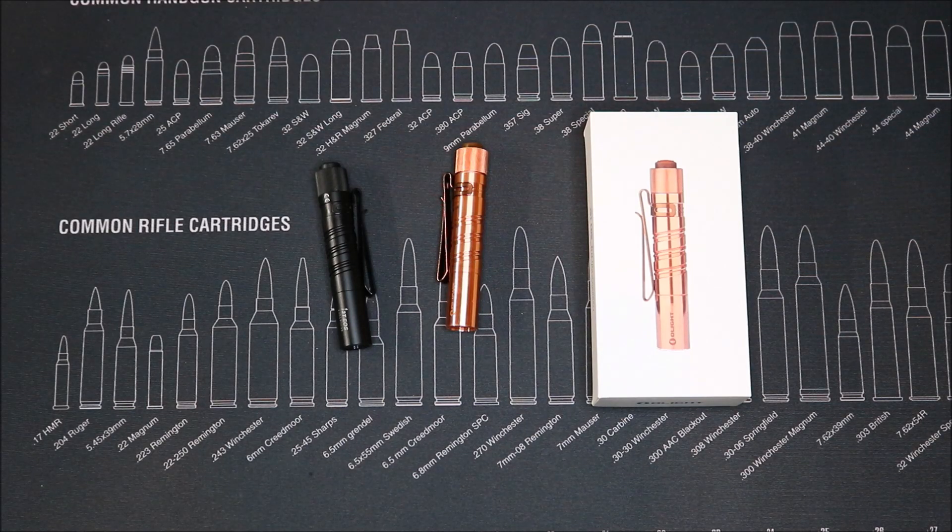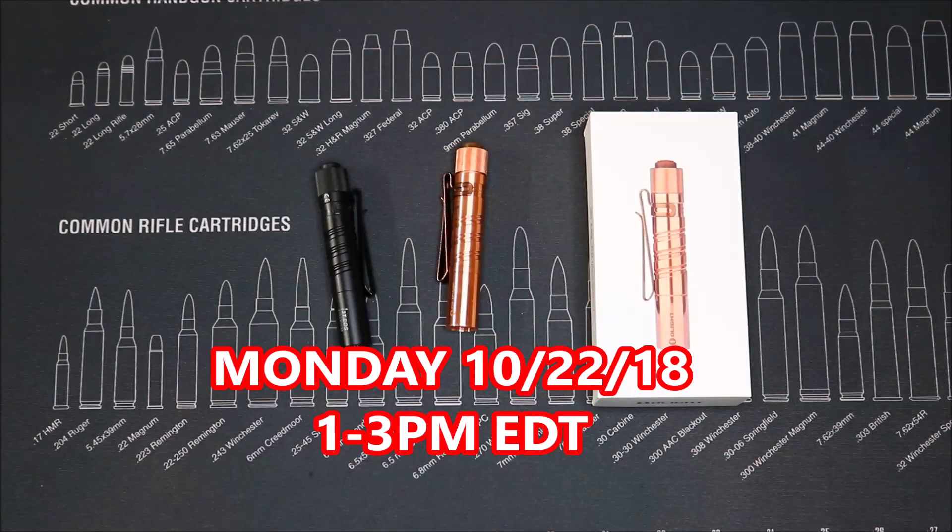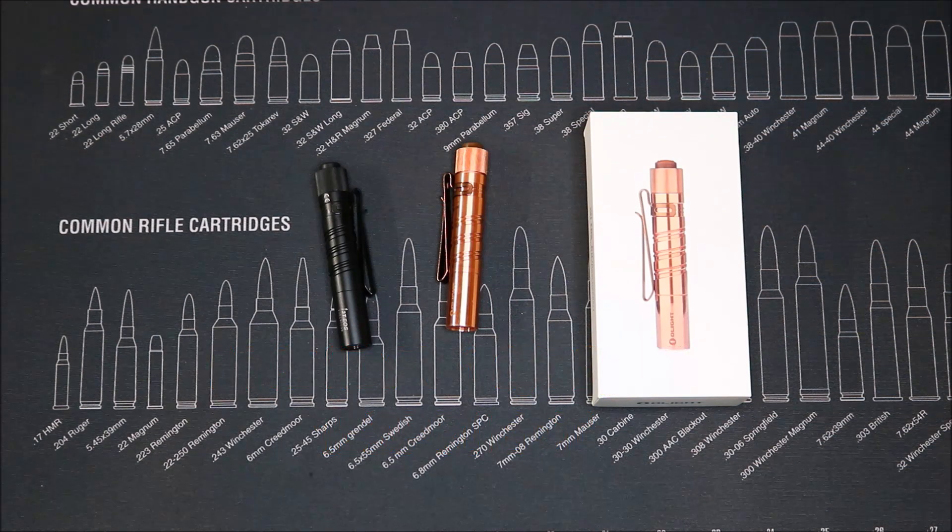The sale is going to be Monday October 22nd from 1 to 3 p.m. Eastern Daylight Time, and they're going to be knocking 25% off the normal price on the I3T Copper. The normal price is $29.99, and with 25% off it's going to come out right around $22.49. As a little bonus, if you order $99 or more at Olight, they will throw in a free I3E Black.